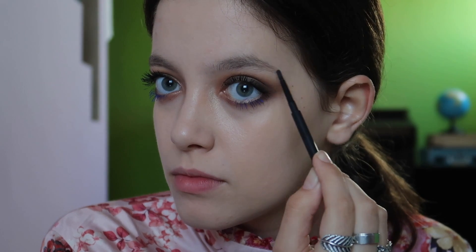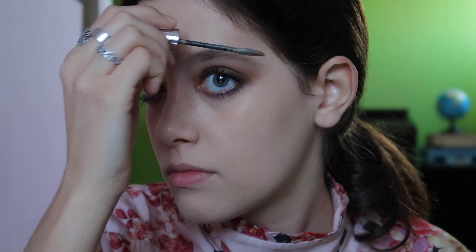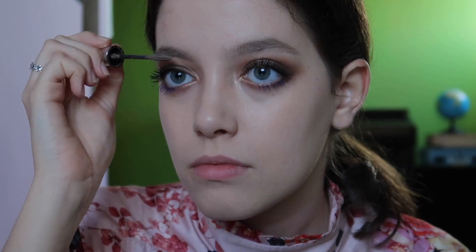Now brows — nothing new to see here, just my MAC pencil that I've been using for three years I think. I love it, it's my favorite one. And now brow mascara — Maybelline Brow To Size as always.